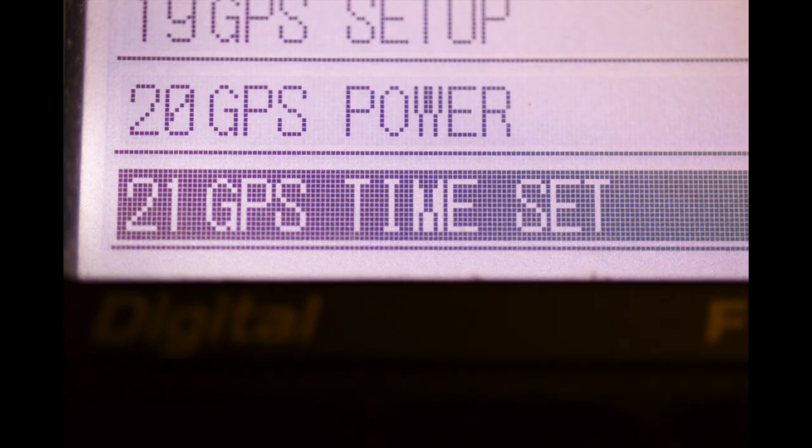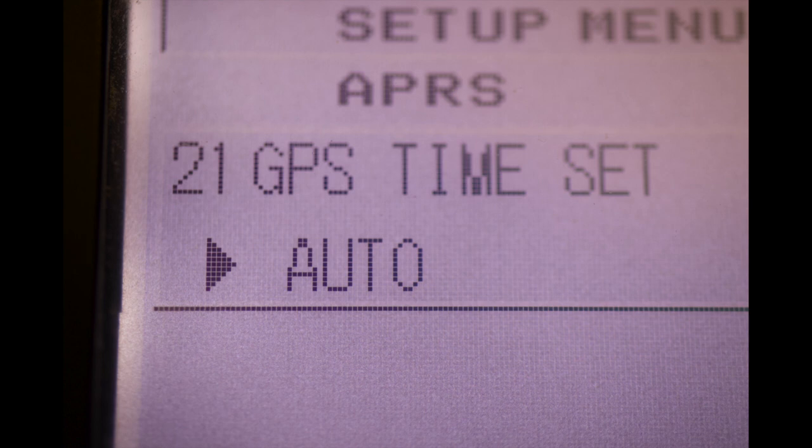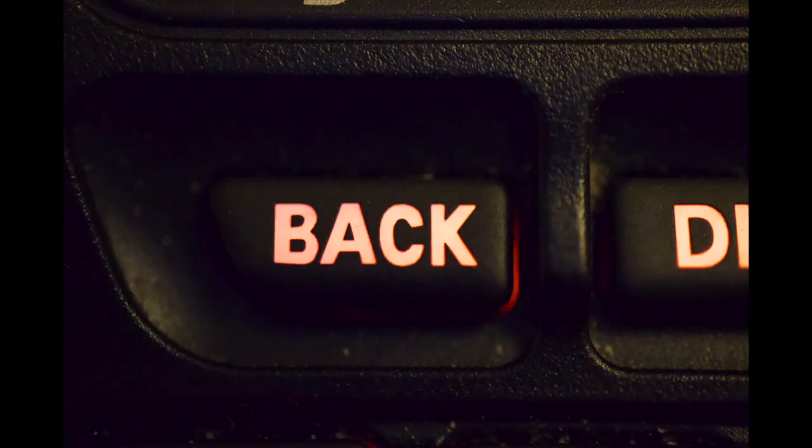Rotate the knob until it says 21, GPS time set. Now press the display key. Rotate the knob until it says auto, then press the back key.